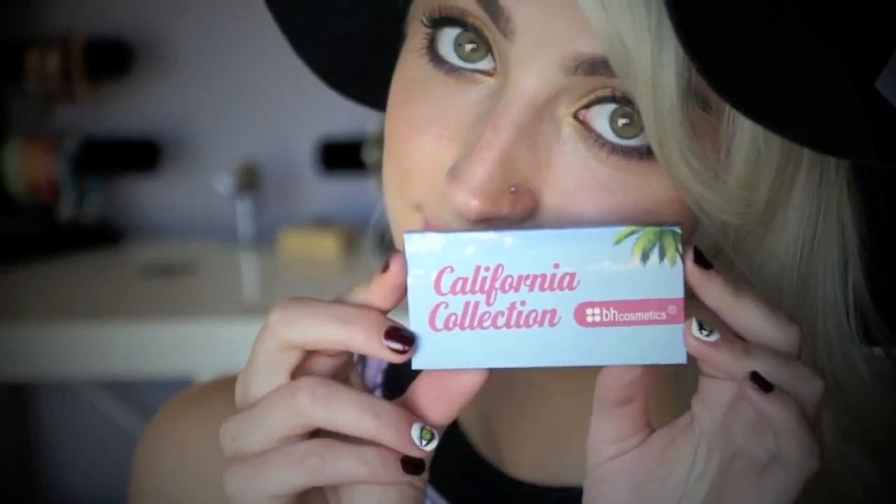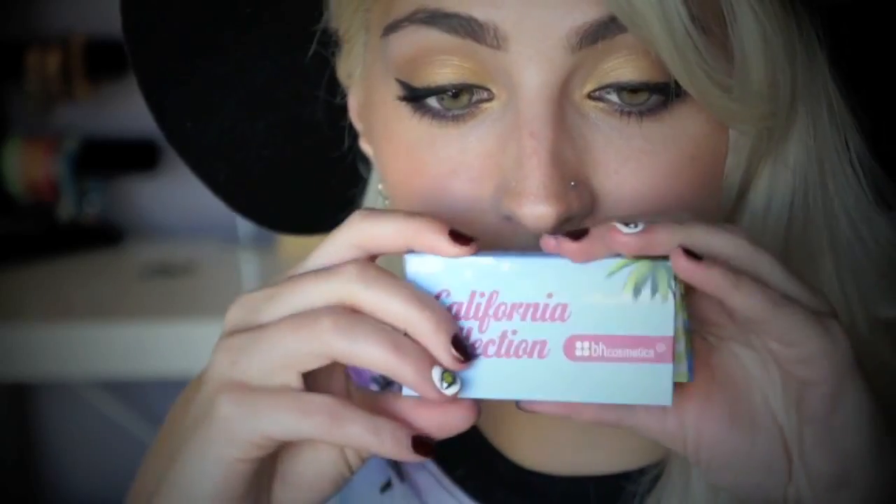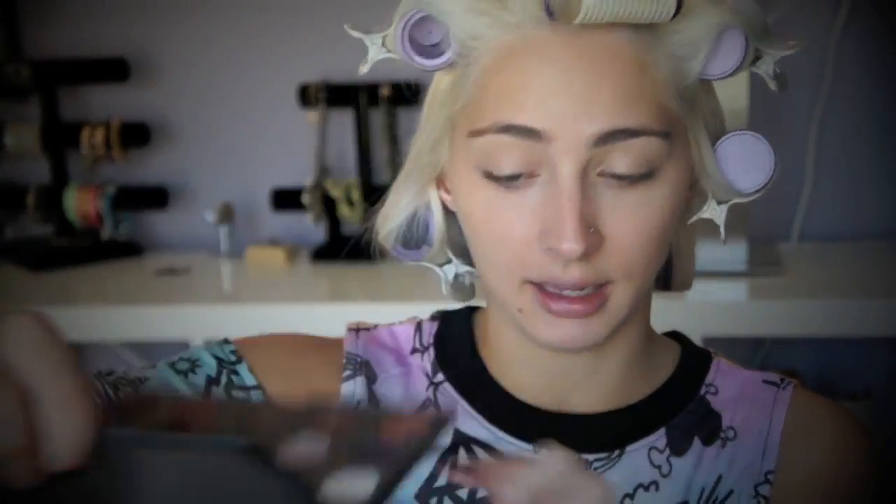I will come back to the face, but first I'm going to use a Benefit Stay Don't Stray Primer on my eyes. For the eyes, all the colors I'll be using are in the BH California Collection palette, and I will be using one other color which is MAC Gesso — it's just a matte white for highlight. It's my go-to highlight color.